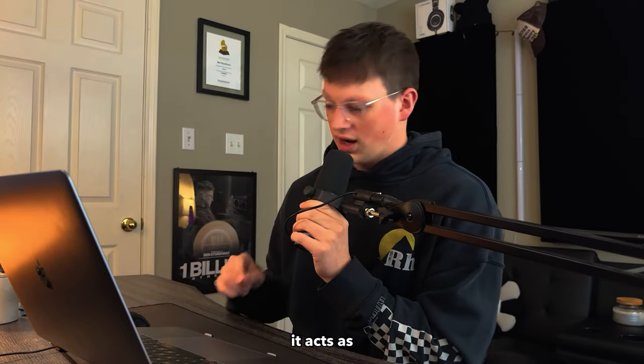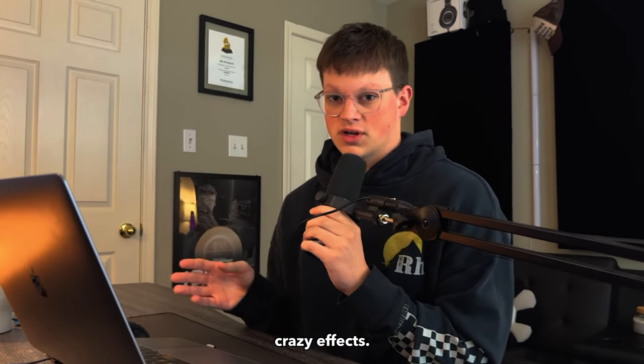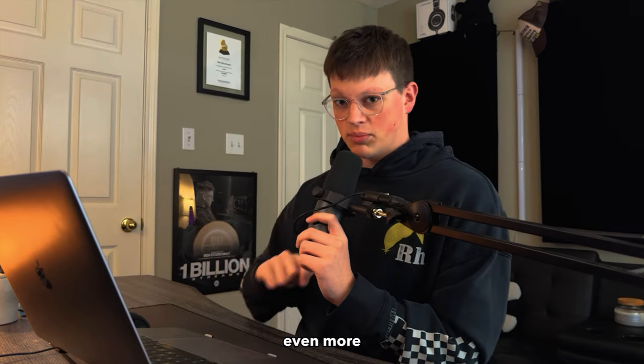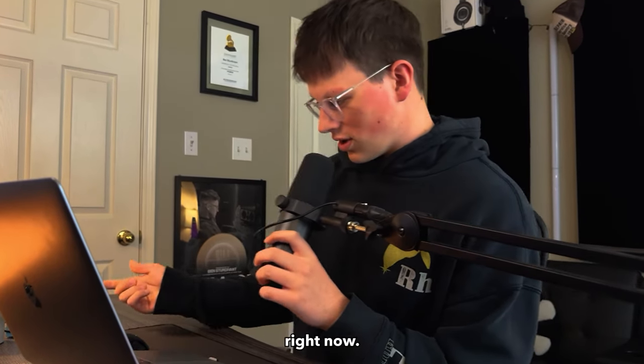One of the things I do know about this pedal — it acts as a looper pedal but with all these crazy effects. So I can take this new loop that I created and then record over it and put even more effects on there. I'm gonna try to do that right now.